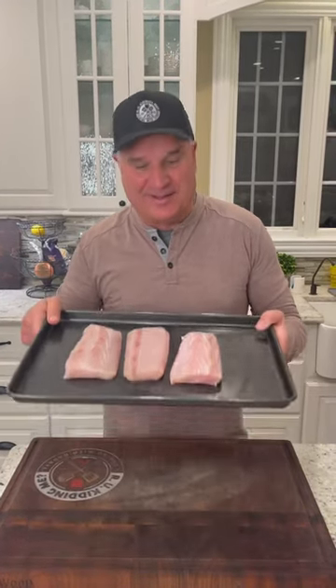Starting my new series, Seafood Sundaes. First on the menu, I got some mahi-mahi filets from my guy Mino. We're going Parmesan Crusted Mahi-Mahi.